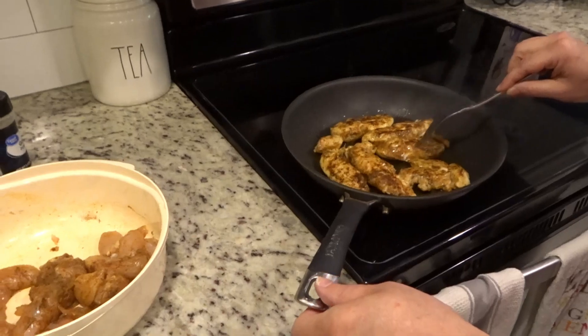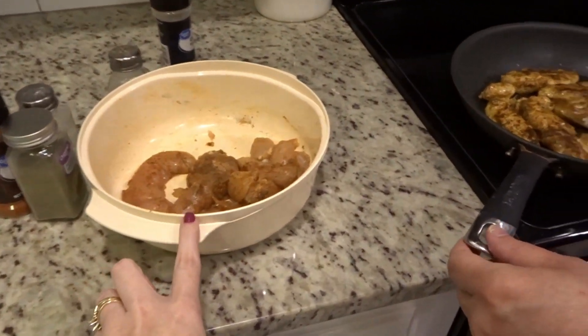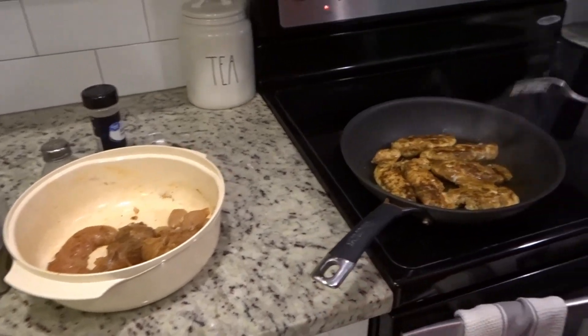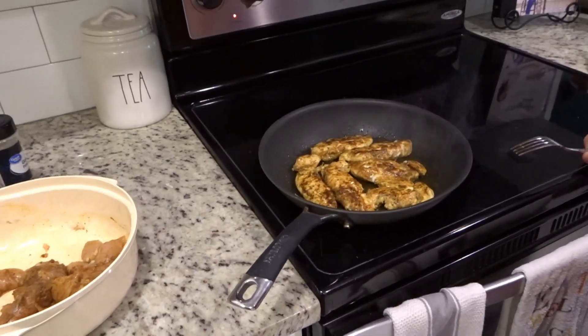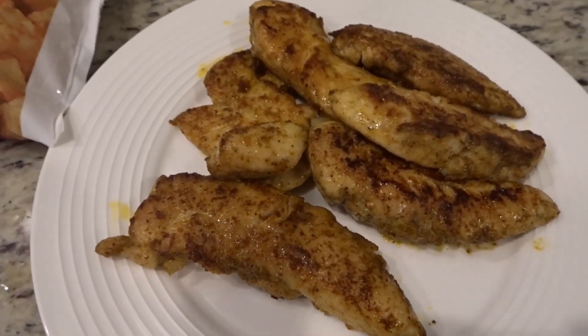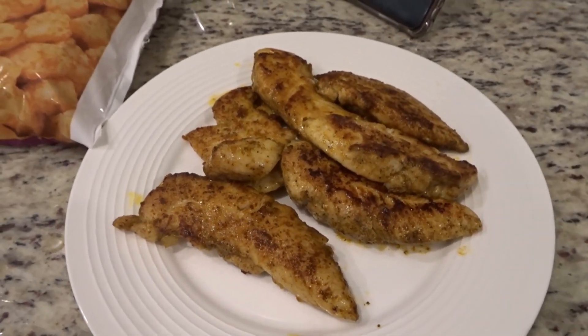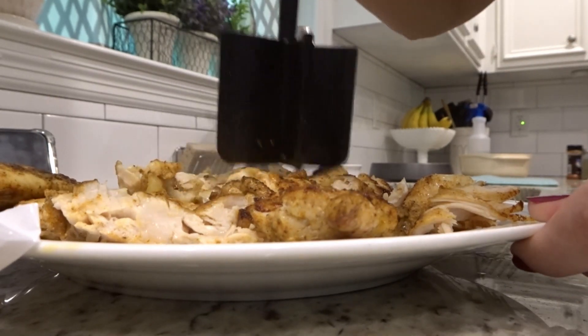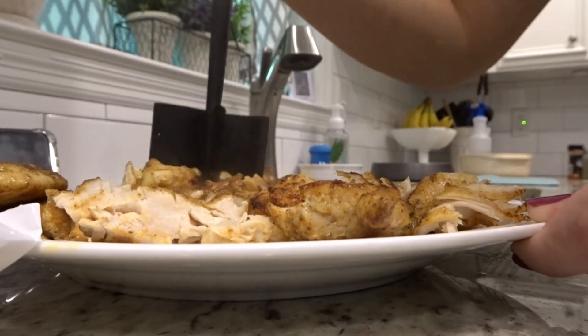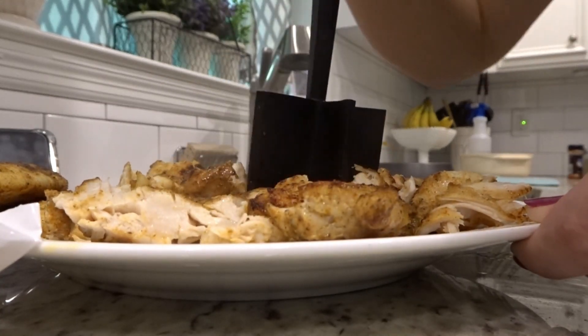These are all the ingredients that we need, and then we also need chicken, which Stephen is over here cooking. We ran to the store and got some tenderloins because I forgot to thaw out the chicken — real life! He seasoned them up and he's cooking them, and then we will shred that up and put it in the casserole. I just had to show y'all how pretty this chicken turned out before I cut it to pieces. If you don't have one of these mix-and-chops from Pampered Chef, you totally need to get one — that's what I'm using to chop this up and it makes it really easy.